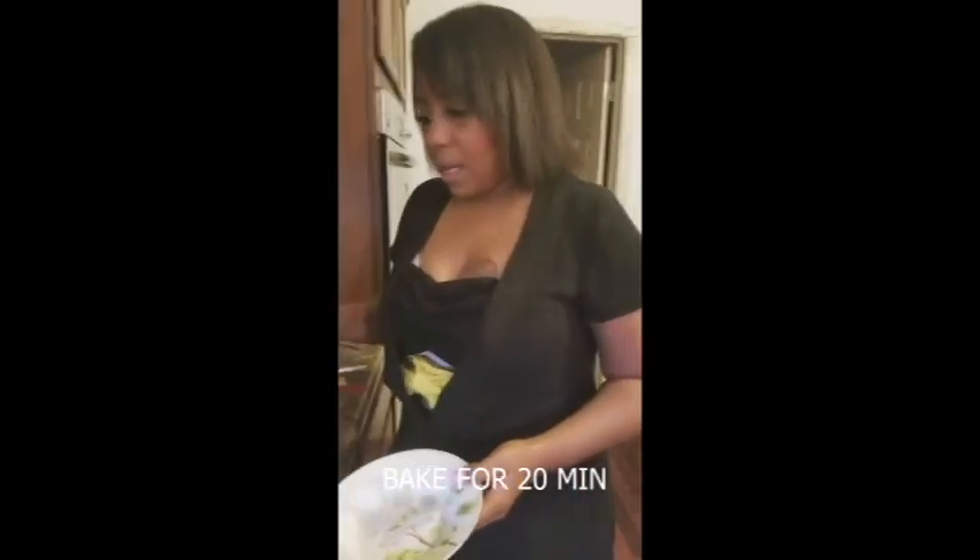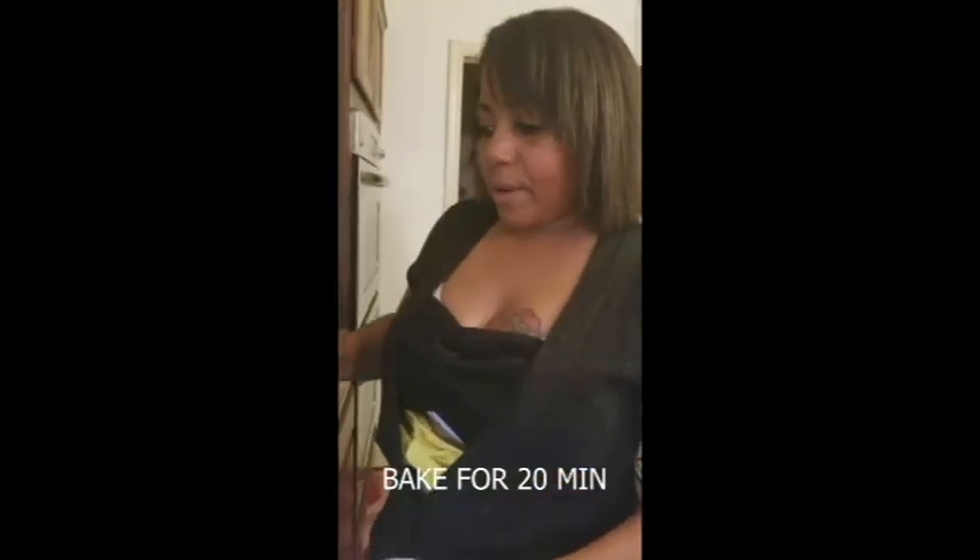We're going to put it in the oven at about 400 degrees, let it bake for about 20 minutes, and it's going to be done. I'll see you in a minute.